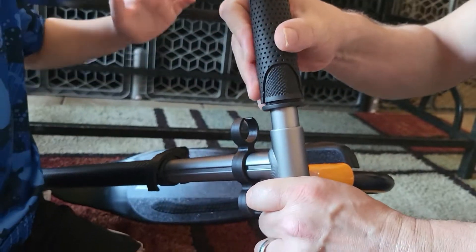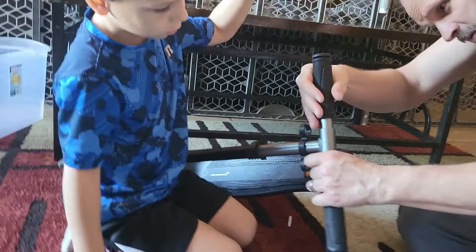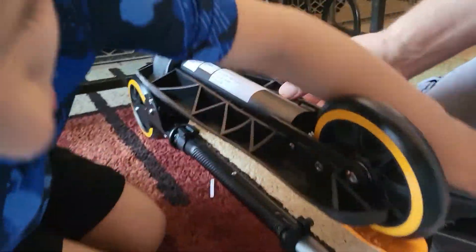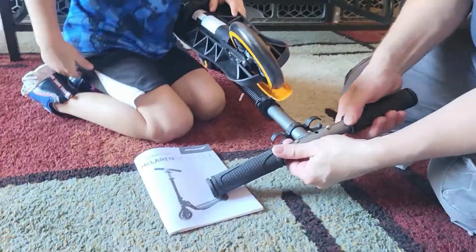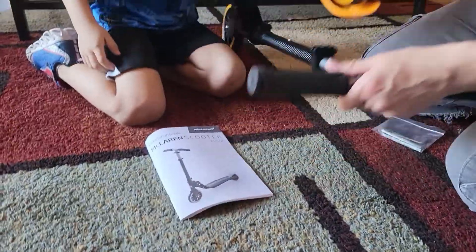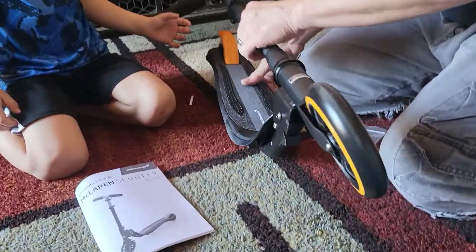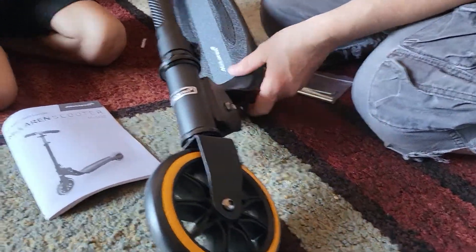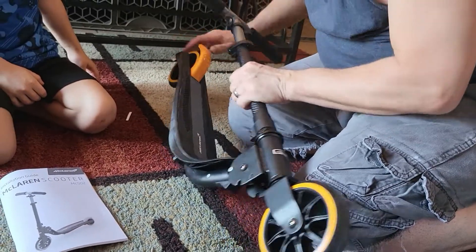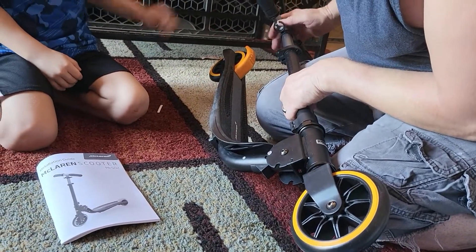It should snap in — yeah. There we go. And we need this one right there, just like that. We need this one too. Boom, just like that. Thank you. Now let me see — that's a pretty fancy looking scooter, huh? We need to figure out how to get this part out. The grips are really nice.